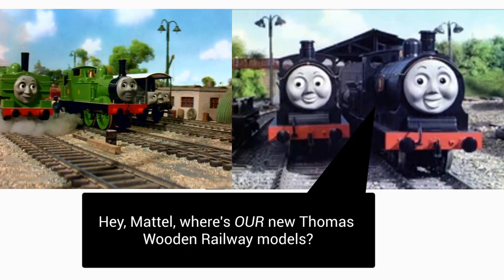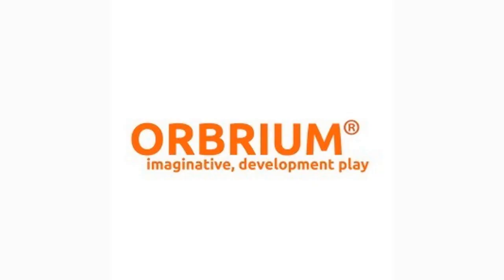If I were running the Thomas Wooden Railway line, I'd have had new models of characters like Duck, Donald, Douglas, Oliver, and Toad released months ago. I feel Thomas can only improve in quality if another company acquires the license, and I also feel that Orbrium can be that company.